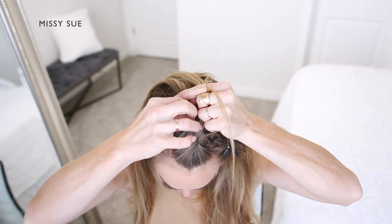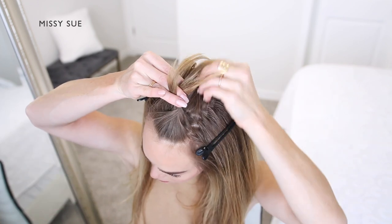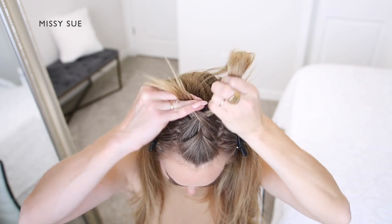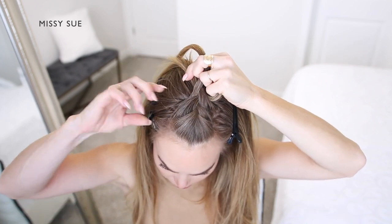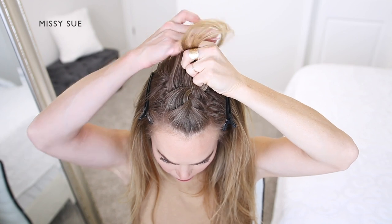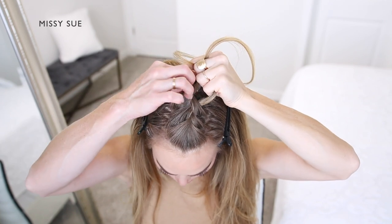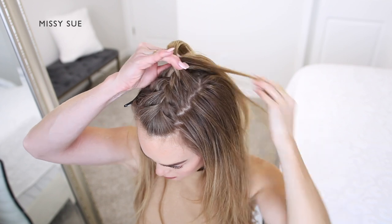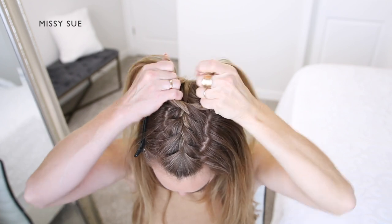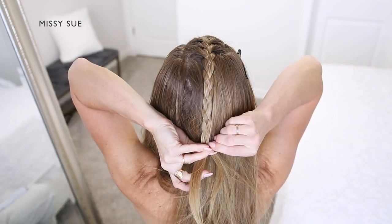I'm crossing the other side over the middle, picking up a new section of hair from my head, crossing it over, and adding it into the middle strand as well. Once the braid reaches the crown of my head, I'm going to stop adding in extra sections and continue braiding the hair down towards the ends. Then I'm going to slide a couple of bobby pins over the bottom of the braid.